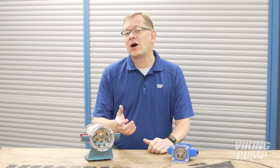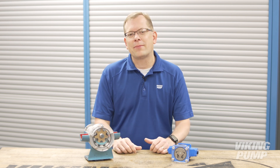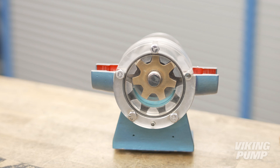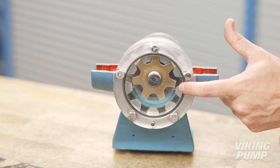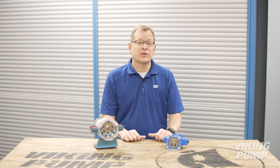In past pump reports, we've already talked about the internal gear pump, its operation, benefits, and common applications. But in each example we usually talk about the traditional internal gear pump with a rotor, idler, and crescent. Viking Pump also manufactures another type of internal gear pump, this time without a crescent.